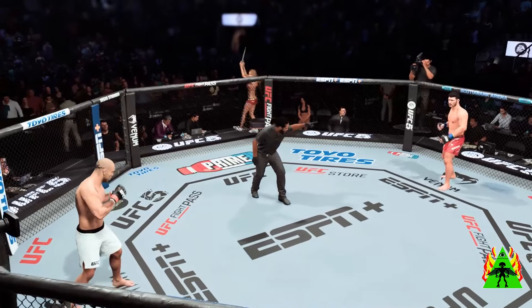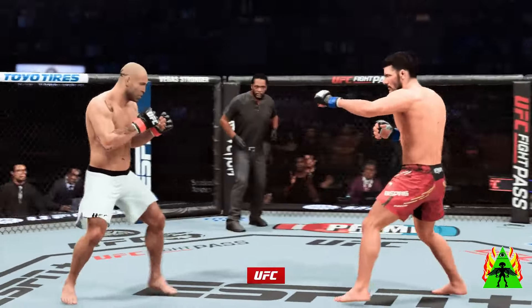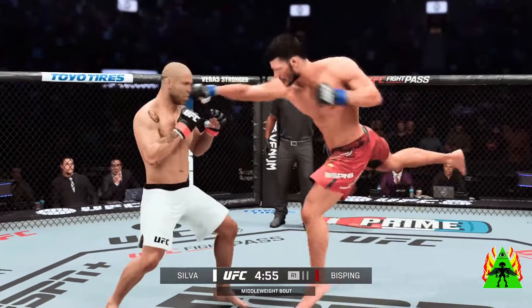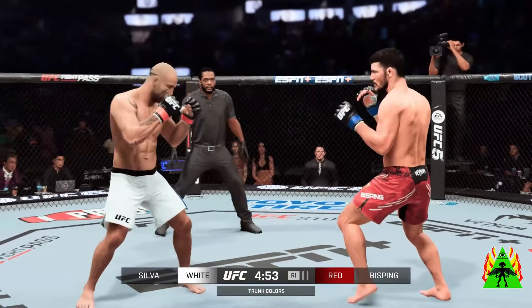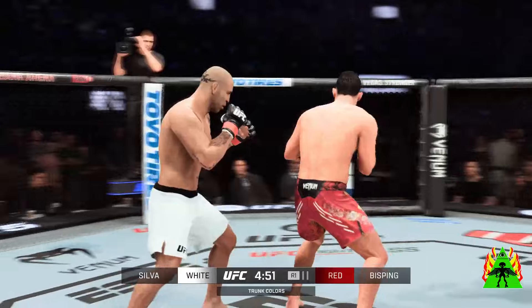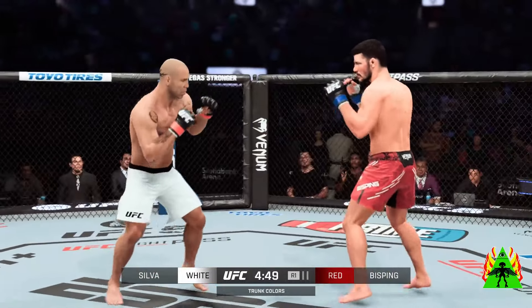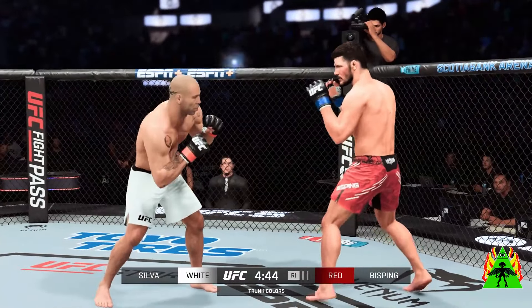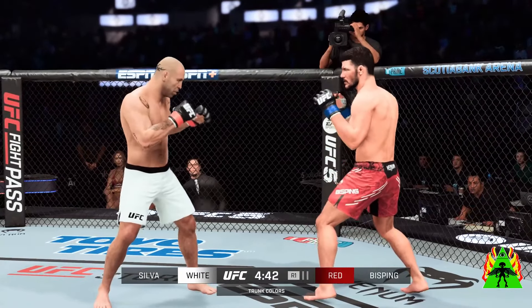Ready to fight? Well, it may sound trite to say he got here with blood, sweat, and tears, but that is the book on Michael Bisping — the former UFC middleweight champion who realized that UFC title ten years into his UFC career.